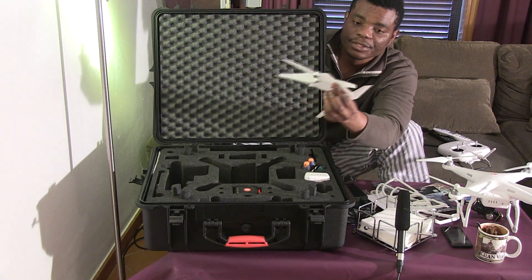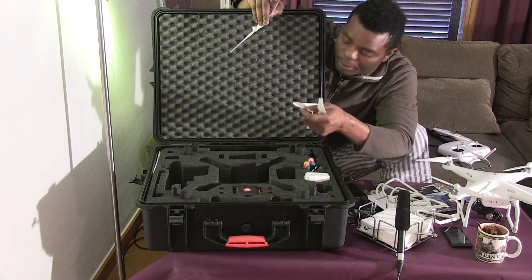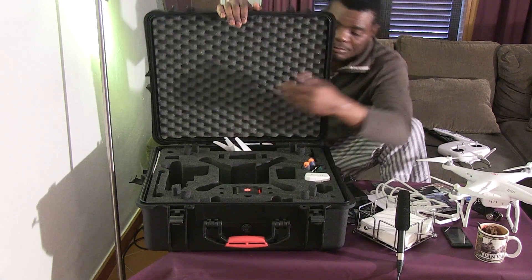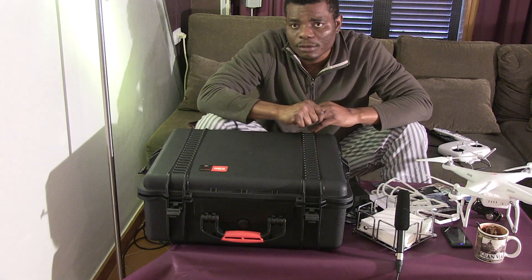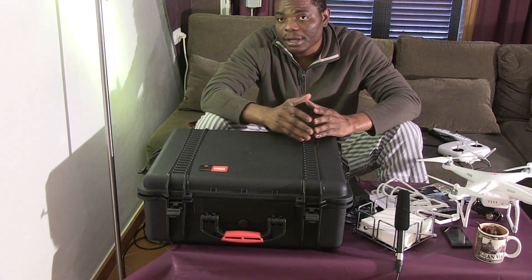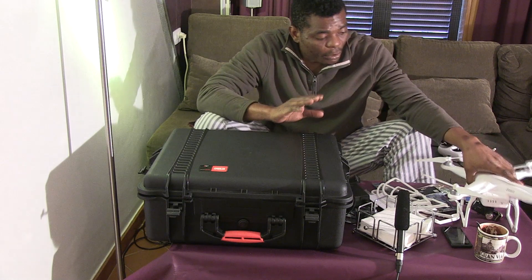My advice: get extra blades. They are plastic but they do break — I already broke four of them. You can see them all broken. I need to get extra ones as well. They're about 12 euros or 12 dollars — the figures are almost the same, just different exchange rates depending on where you live.